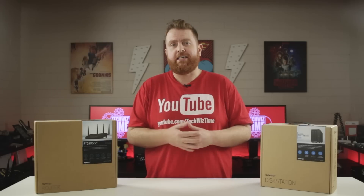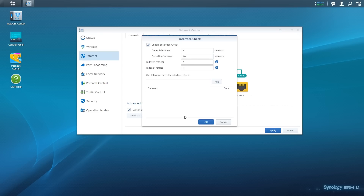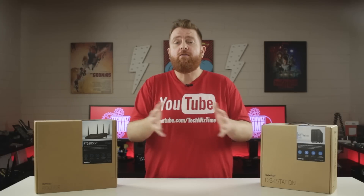Lastly, we have the Interface Check section. This is where we can set up the failover tolerances and retries. Make sure there is a tick in the Enable Interface Check box. The default values are fine for most people, but you can change the intervals and retries to suit your needs. You can also add a site for checking that the interface is still active — input the URL and click the Add button. I would recommend having several sites here in case one is having issues. Once done, click the blue OK button.